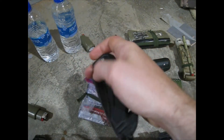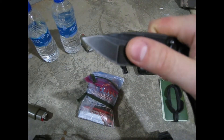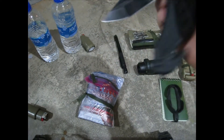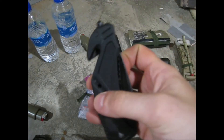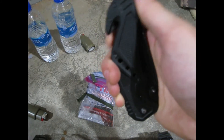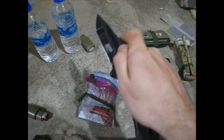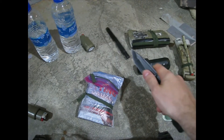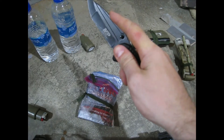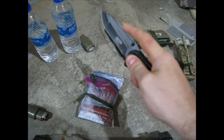I carry this Smith & Wesson Tanto blade knife. The Tanto style blade is tougher than a regular curved blade. It also has a glass breaker and a seat belt cutter. Opening it up — it sometimes has trouble locking, but listen for the lock, otherwise you can cut your fingers. Very strong knife though.